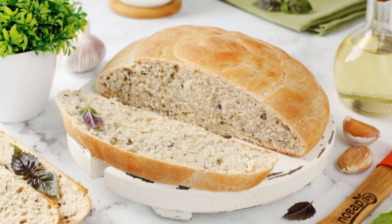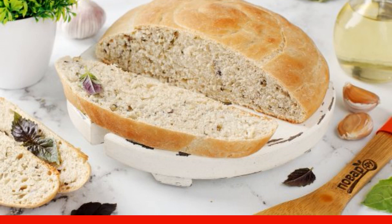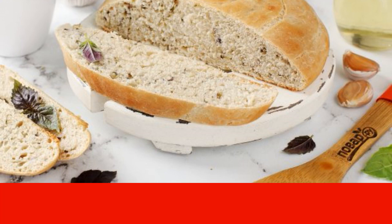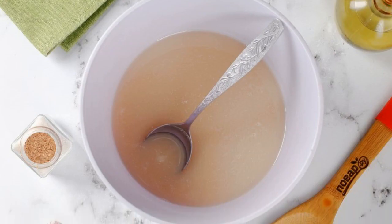I want to suggest making bread with basil and garlic. A little effort and you have fresh bread on the table with a golden crust, wonderful taste, and delicious aroma. Prepare all the ingredients, combine warm water and yeast, and mix well.